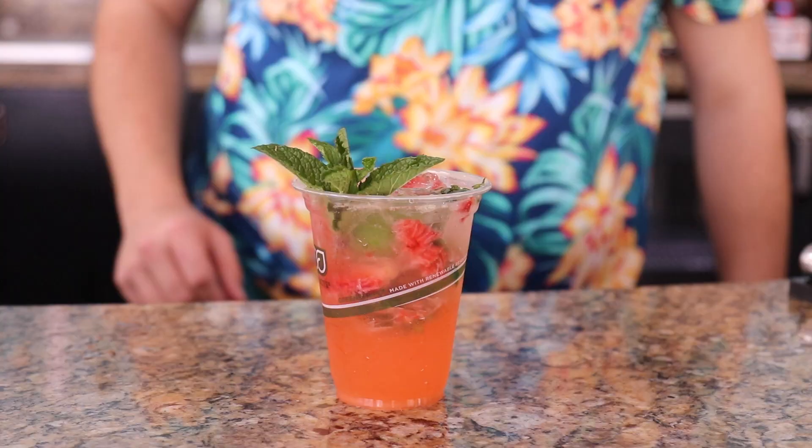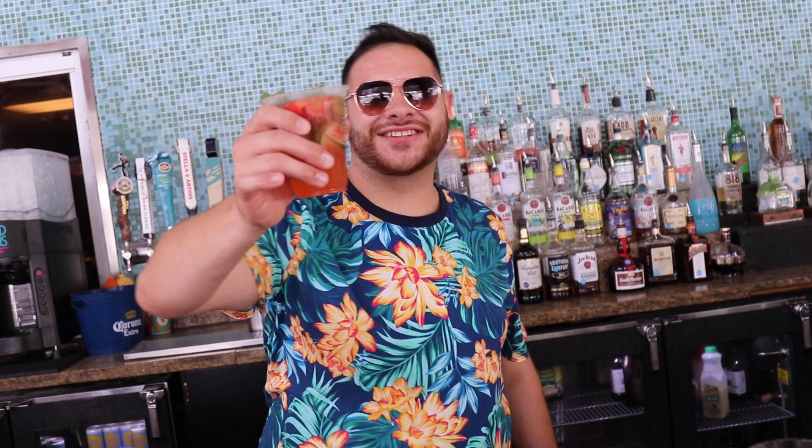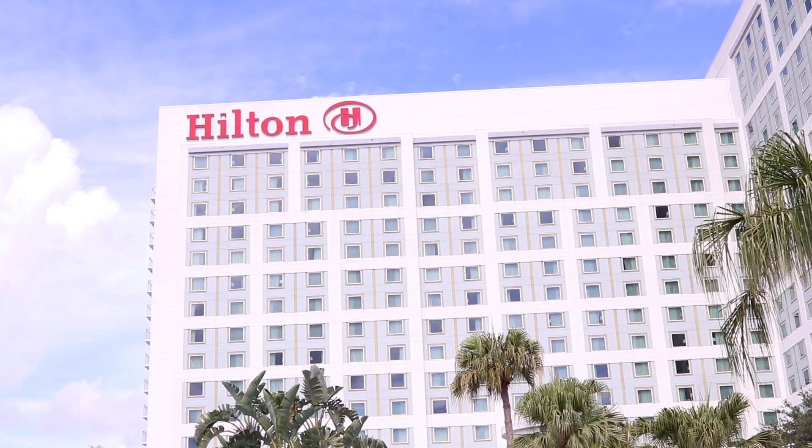Yeah, this is what it is! Okay, now we're gonna pour it in the cup — right there, oh just like that. Dang, I look cute. That looks so good. Sip, serve, enjoy!